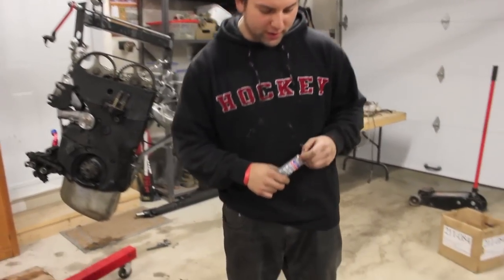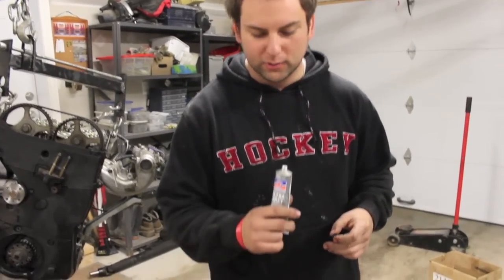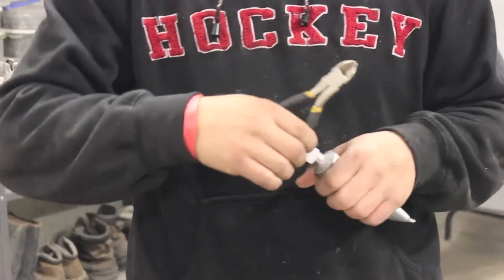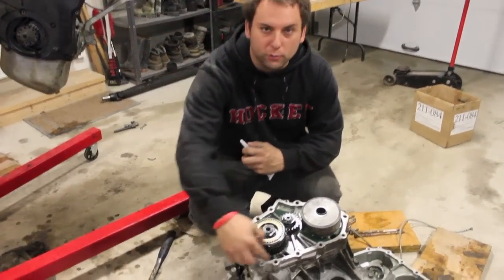Pop the top, make a little hole in it, then you need some cutters — cut that open. What you want to do is make a gasket all the way around.